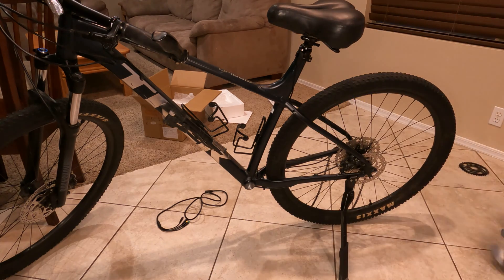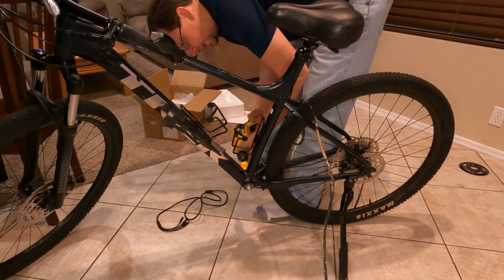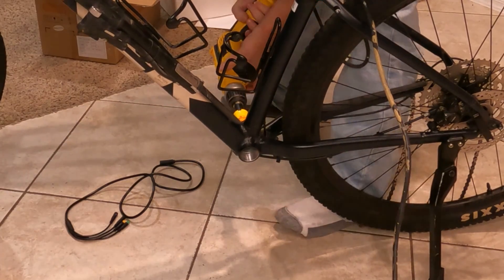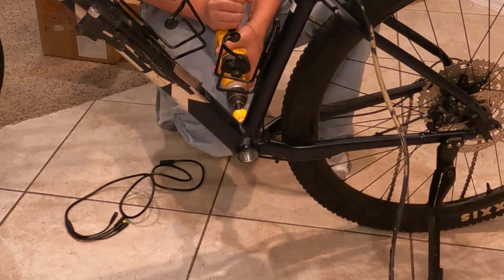Alright, I think I'm just gonna go from the other side just because of the way it's angled here. So I'm gonna stick it all the way in, and I'm gonna grab it with both arms because I don't want it to rip my hand off when it's going about.